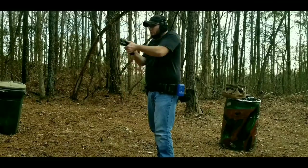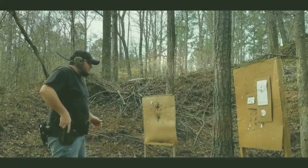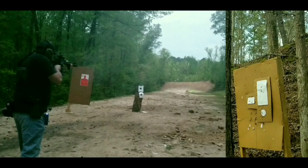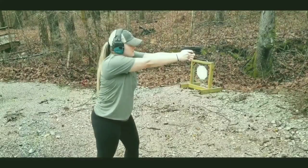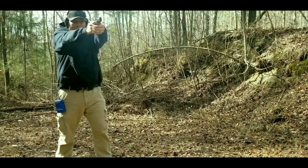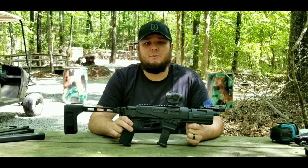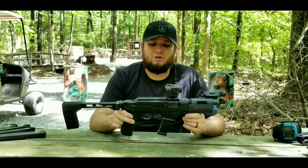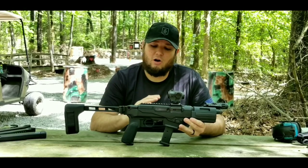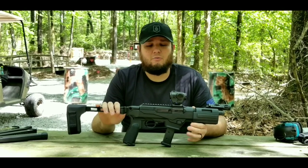Hi! Welcome to our channel! Hey everybody, welcome back. Today we're going to be taking a look at the Ruger PC Charger. We're going to put this thing on the tabletop and go over all the features it comes with out of the box, then go over all the accessories I've added and my experiences with it so far.